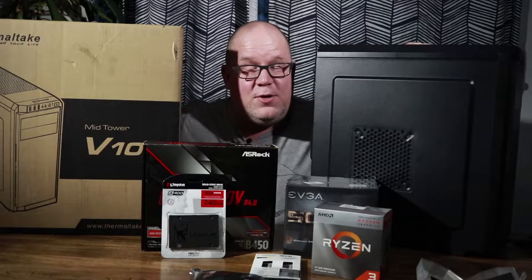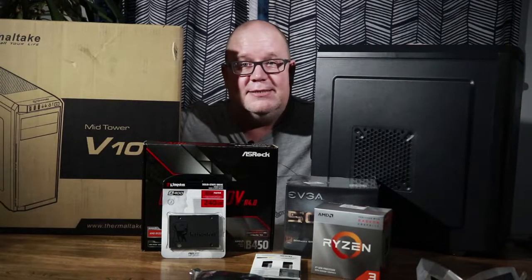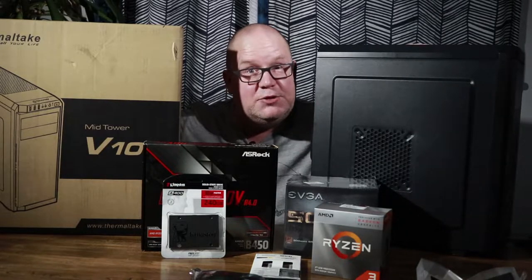Welcome back to Dark Corner Studios. Today we're going to be building an editing rig for your podcast. It's pretty cheap and it's real simple. Stick around, let's do this. This is Aiden Wolfe.